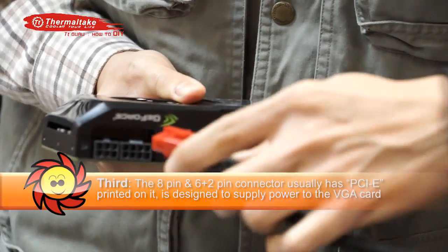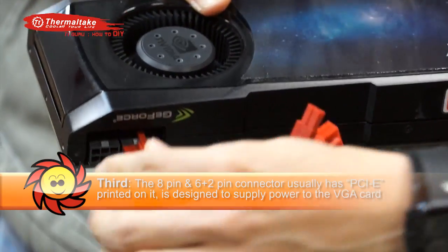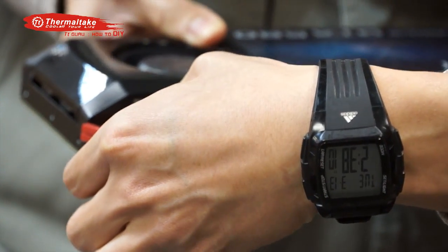Third, the 8-pin and 6-plus-2-pin connector usually will be printed with a PCIe logo. This will connect to the connection which is located on the top of the VGA card.